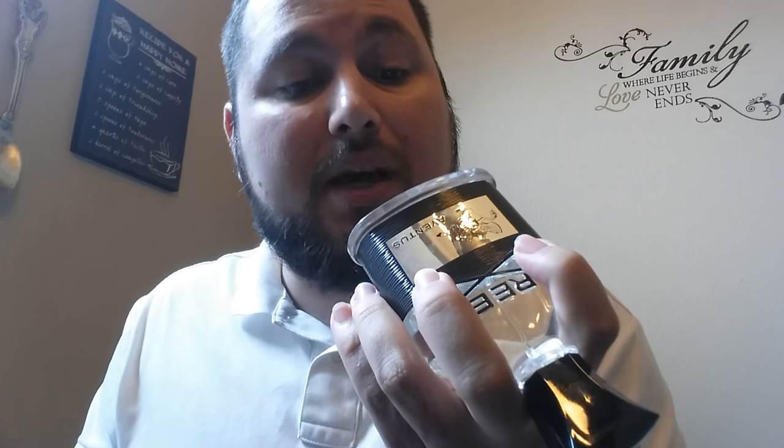Sup guys, this is your boy Mike and I'm here to show you how to make your own fruity batch of Aventus at home. It smells so similar to Aventus. How do I know this? Because I own Creed Aventus and this is one of the fruitier batches and it's just amazing.